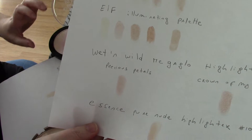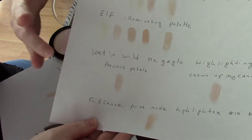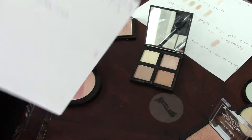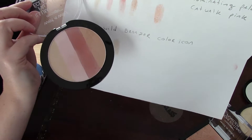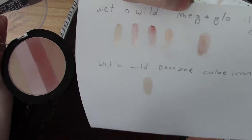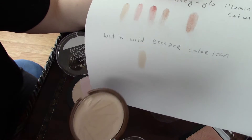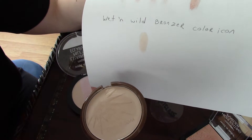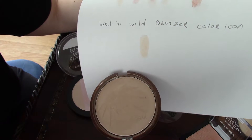Another great launch from Wet n Wild, which came before the Mega Glow highlighting powder individuals, is this whole palette called an illuminating palette in Catwalk Pink. It has four colors and the last swatch is all of them together. Last but not least, there's also a Wet n Wild product — it's actually called a bronzer, but it's too light to work as a bronzer and it has a satin finish, so I wanted to show that one as well.